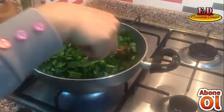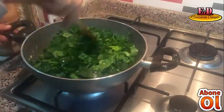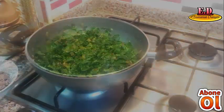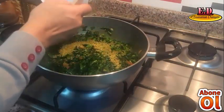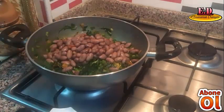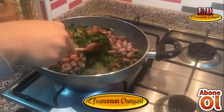Ispanak tamamen işlemine devam ediyoruz. 2 yemek kaşığı bulgurumuzu ıspanağımızın üzerine ekleyip kavurma işlemine devam ediyoruz.